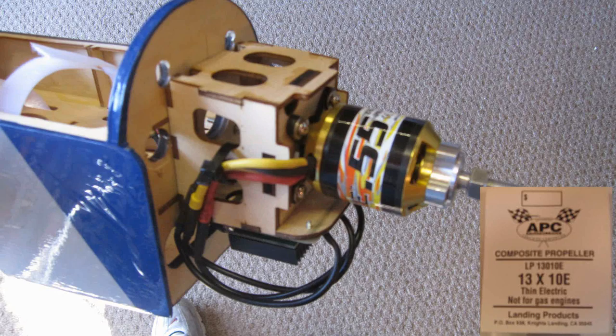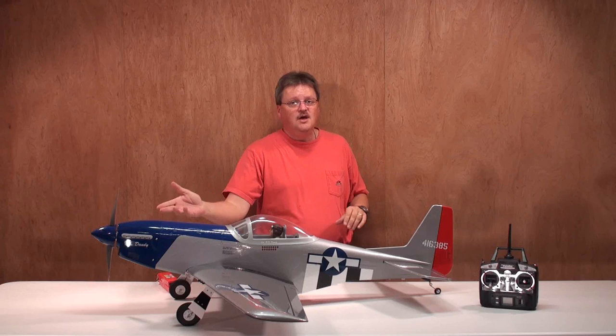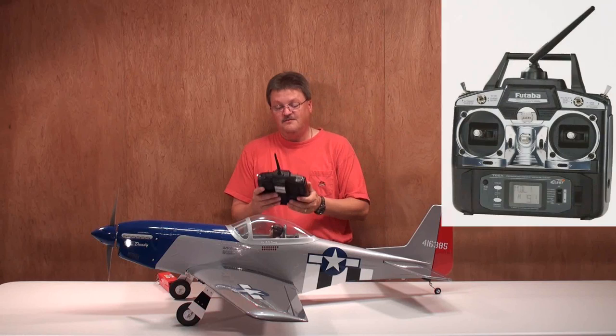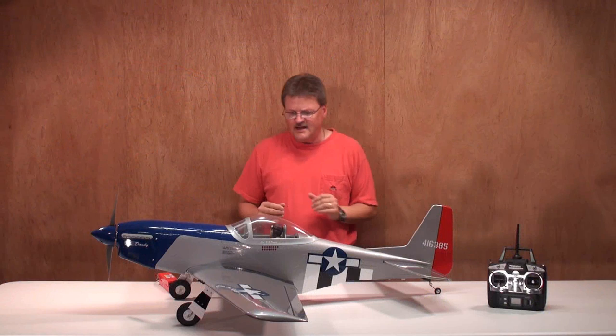Now let's talk about the power setup. I'm going electric, so I've got a Rimfire .55 electric motor and an ElectriFly Silver Series 60-amp ESC. That should provide plenty of power for the plane. The controller I'm going to be using is a Futaba 2.4 gigahertz FASST radio system — a six-channel transmitter — and in the plane I've got a Futaba seven-channel receiver.